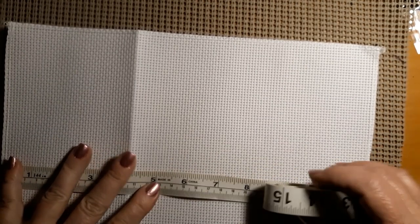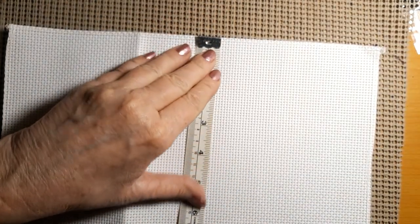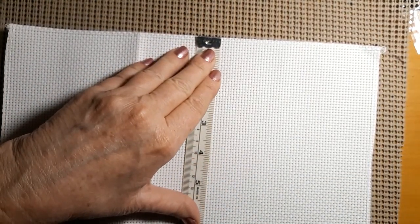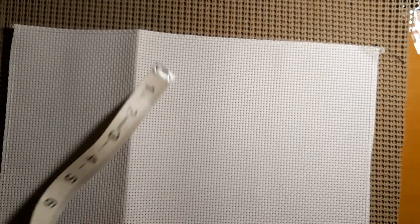I'm a little upset that it's not a pre-stamped. The canvas is 30 one way and 23 and a half the other, and the kit says it's supposed to be 22 by 28, so there's plenty of canvas there if you want. It's an 11 count.